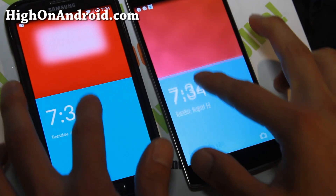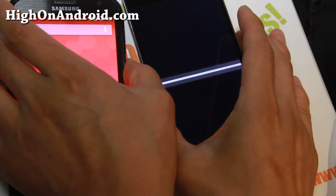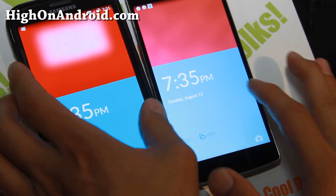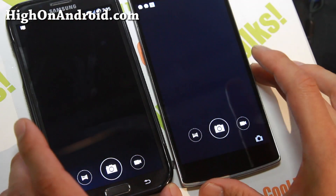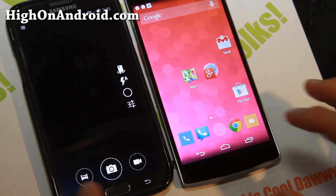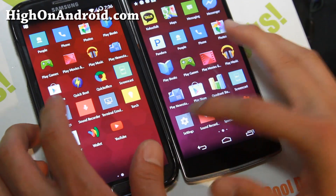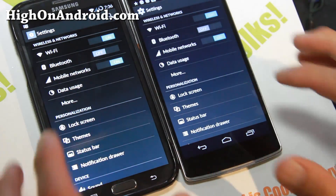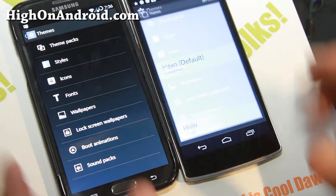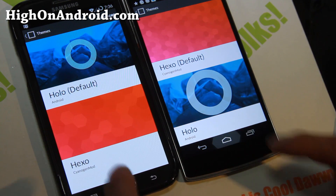I've got the Galaxy Note 2 on my left and this is the actual OnePlus One. I also have the shortcut working to the camera — it's actually the same camera. First, let me show you the theme. This is actually the theme taken straight off a OnePlus One, so you get the exact theme with the font — the Hexo theme.